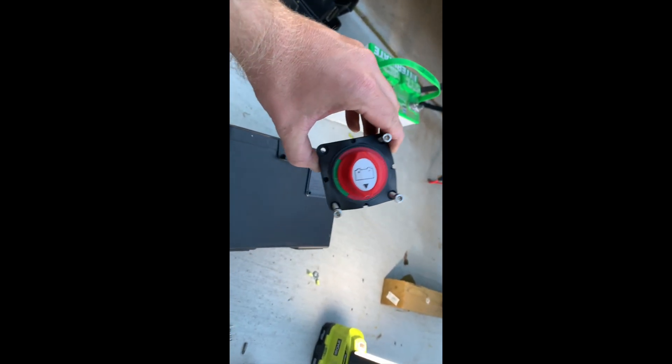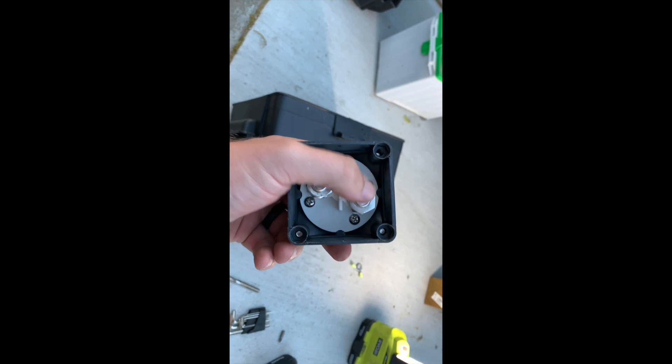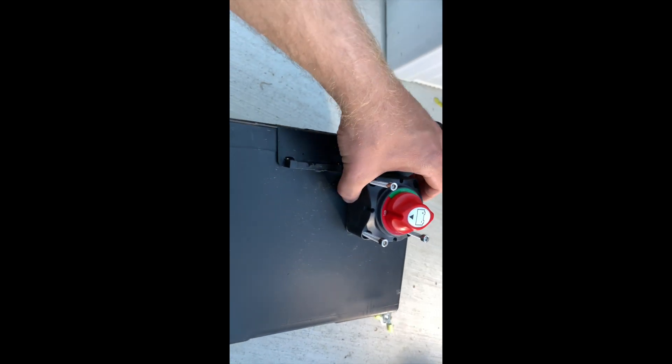Hi guys, I'm out here working on the battery disconnect. Here it is — all it is is a switch that turns to kill the current to the battery. I'm gonna hook it up to my negative battery terminal. One end will go in here, the other end into here, and I'm actually gonna have it mounted right here to the side of my battery box.